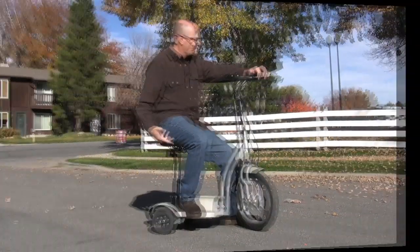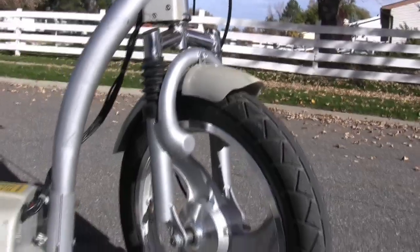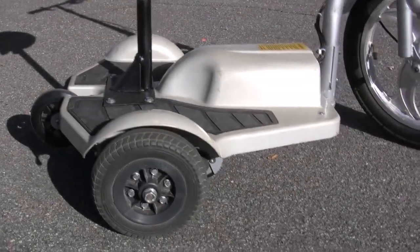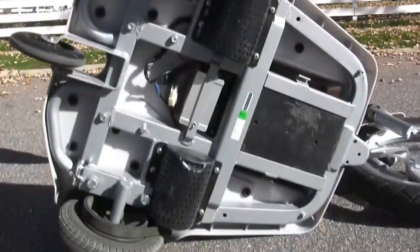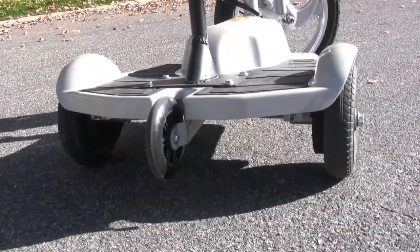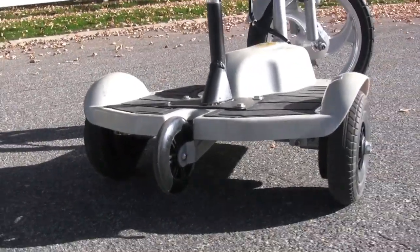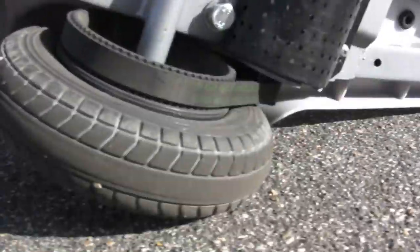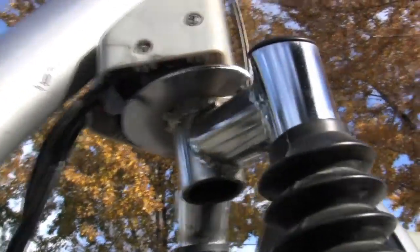The scooter has a 16-inch front tire with a shock system built right into the forks — aggressive. Batteries are housed in the housing. Dual motor, 150 watts of power on each side, two wheels in the back, and then a third wheelie wheel for your protection. It is belt drive, and as you rotate the forks it will turn off one of the motors.